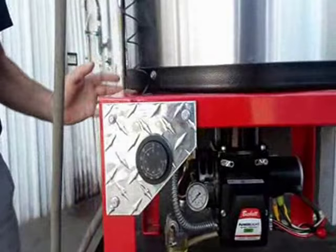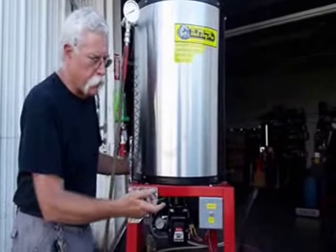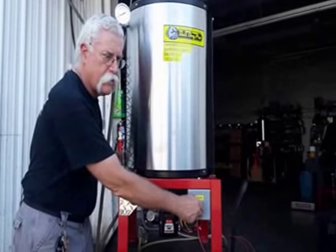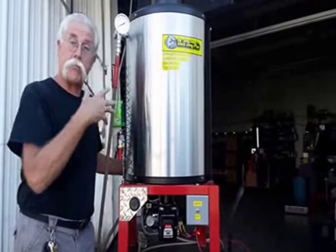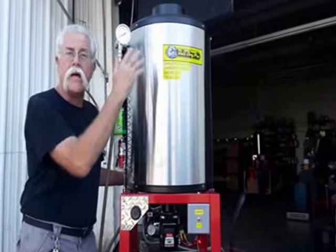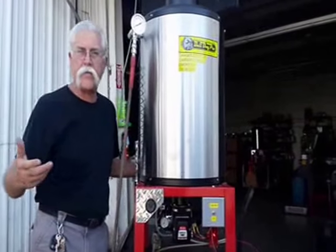When you turn on a diesel burner — a 12-volt — you should hear the fan running, sounding normal, blowing well to get air up into the chamber. But we've got no heat until we actuate the flow switch.